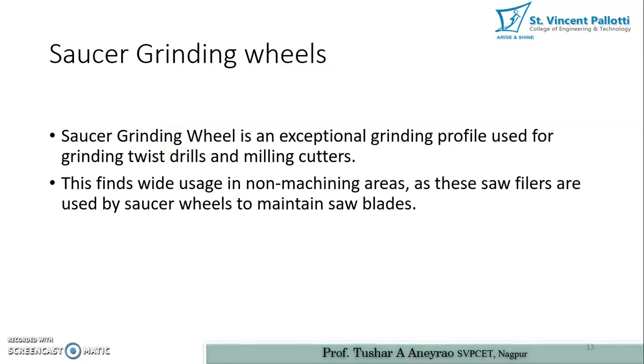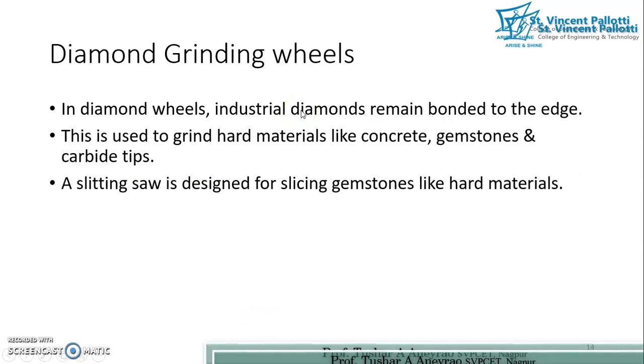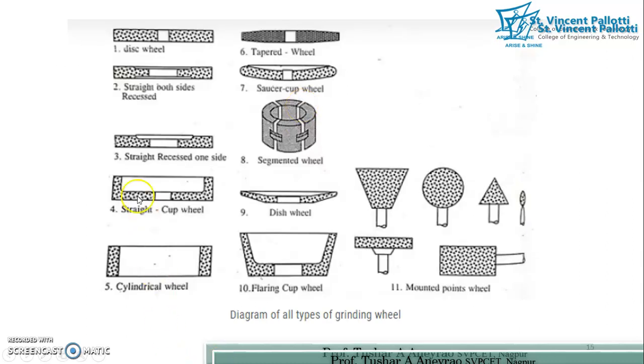Saucer grinding wheels are exceptional profile wheels used for grinding twist drills and milling cutters, and they also find wide use in non-machining areas to maintain saw blades. In diamond grinding wheels, industrial diamonds are bonded to the edge; this is used to grind hard materials like concrete, gemstones, and carbide tips. The various types seen include: disc wheel, tapered wheel, straight and recessed wheels, saucer type, segmented wheel, straight cup wheel, dish wheel, mounted point wheels, cylindrical wheel, and flaring cup wheel.